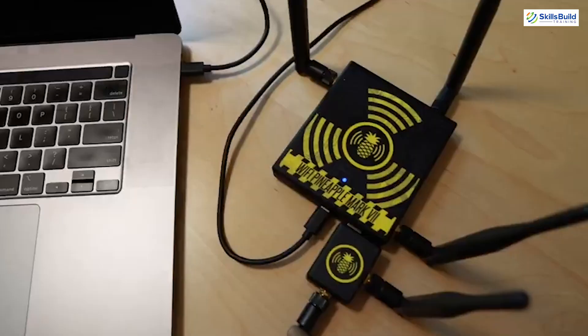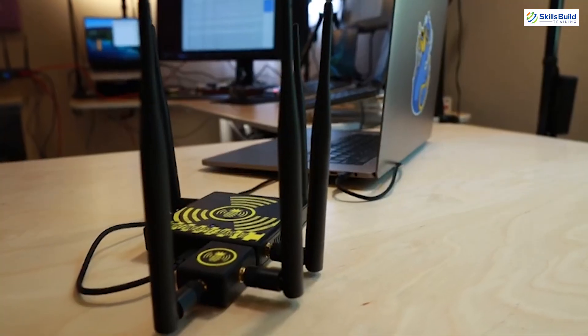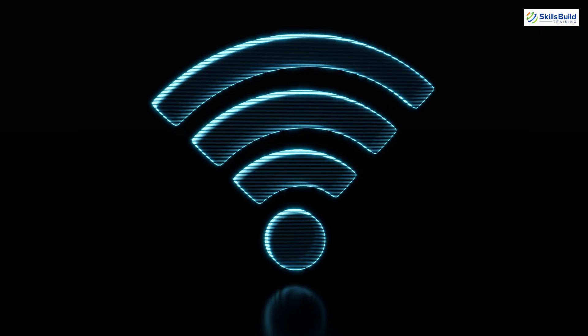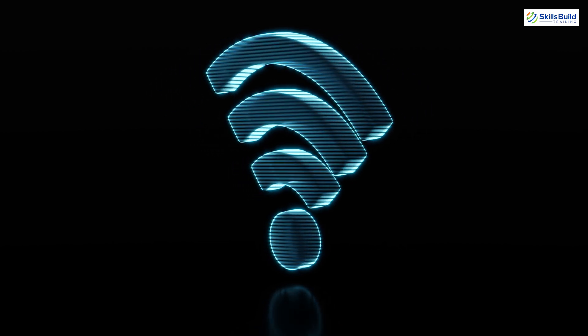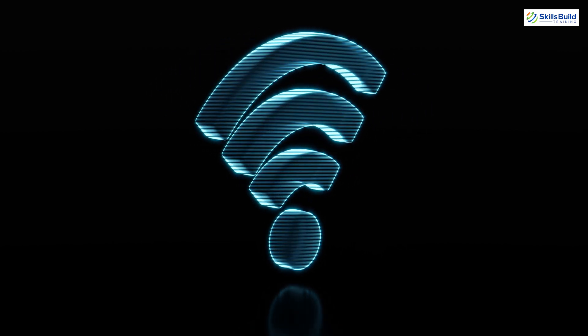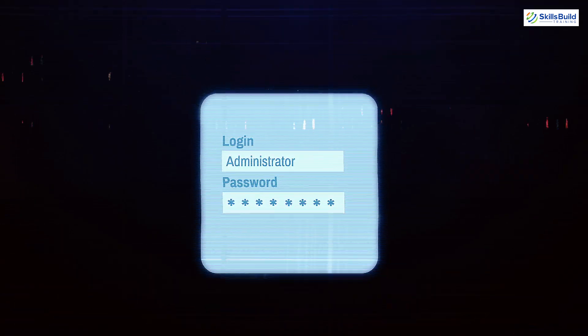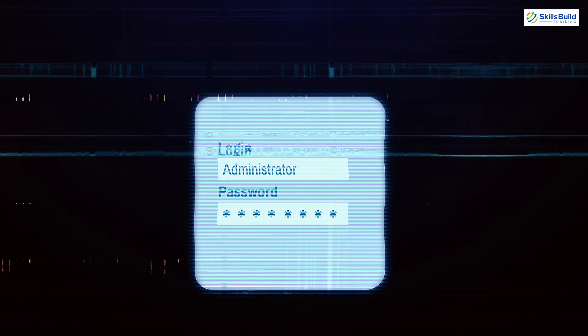Wi-Fi Pineapple. Next we have the Wi-Fi Pineapple. It's a wireless auditing platform that allows penetration testers to perform advanced man-in-the-middle attacks, monitor wireless traffic and test the security of Wi-Fi networks. For instance, it can be used to create rogue access points to capture login credentials from unsuspecting users.